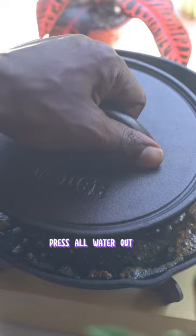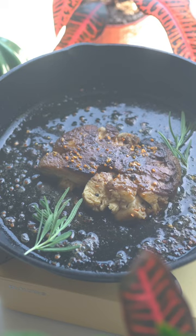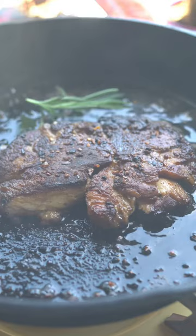Now add some fresh rosemary — that's going to marinate with the butter and add more flavor. I continue to press to make sure I cook as much of the lion's mane on both sides as possible.